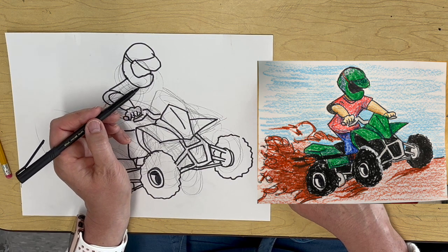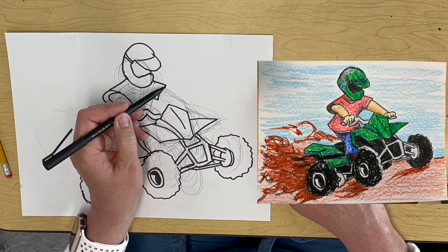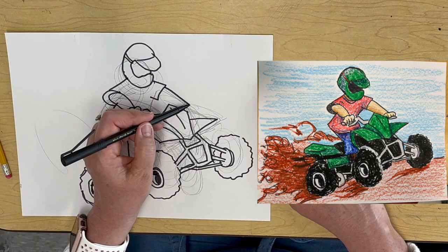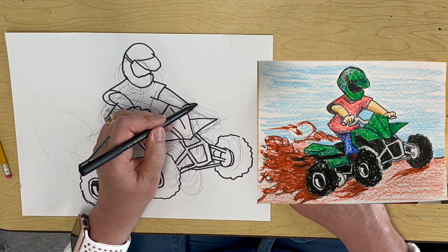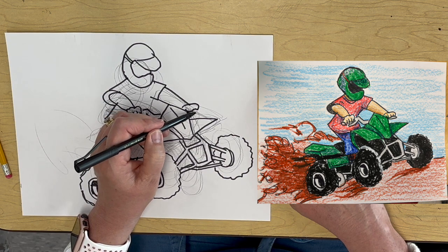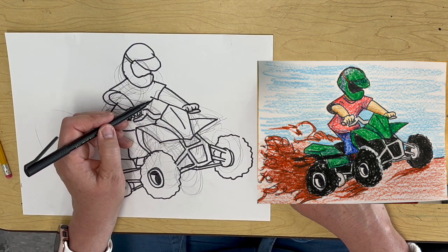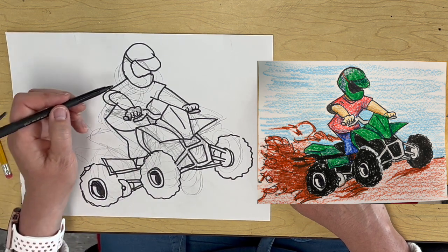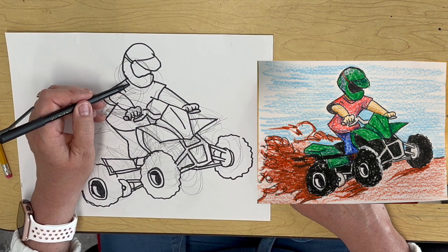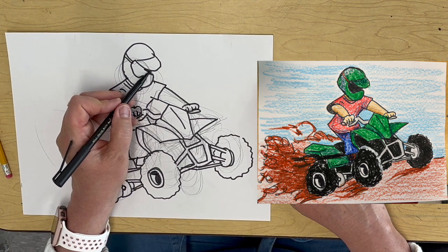Then we've got another arm and around. We've got another arm here, we've got the fist, and a little brake thing. The shirt coming down. I'm going to put a little detail here on the shirt, and then this black in here.